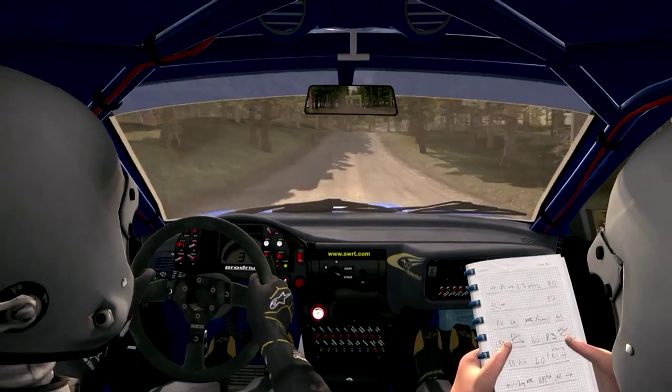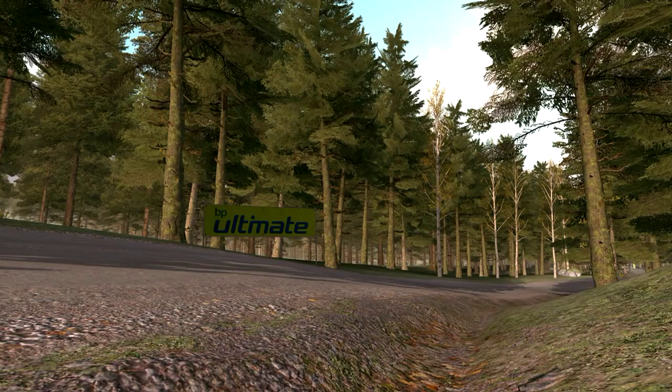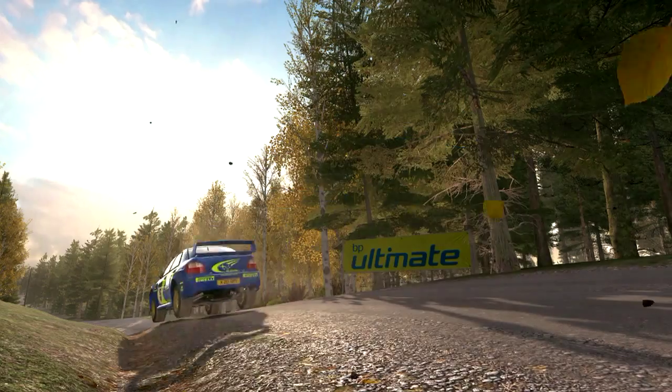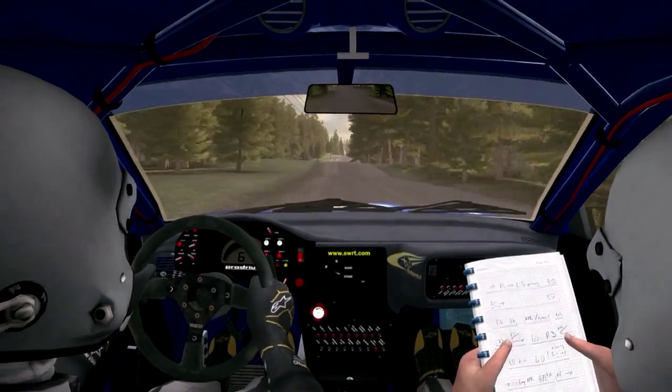Right 6 long, 100, left 4 half long over crest, jump, 150 through dead, middle over crest, 80.